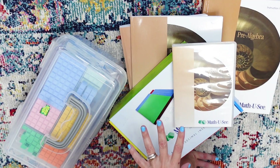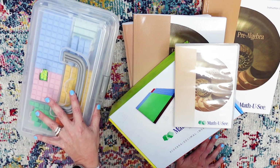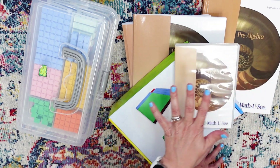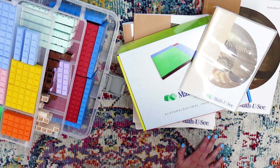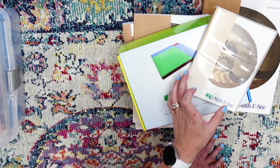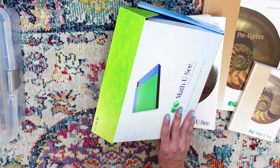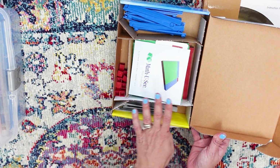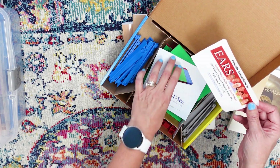I have a pile here I'm going to put on the floor and down-shoot to show you all of the things. Here is everything. The blocks we got with our very first set and you do not have to buy them every time — you can get the level-up version which is just the new books and things. When it was time for algebra and decimals, there are these decimal inserts. This is the manipulatives set for algebra and decimals — it just helps them break the blocks down into pieces. It was packaged by special needs adults, which I absolutely love.